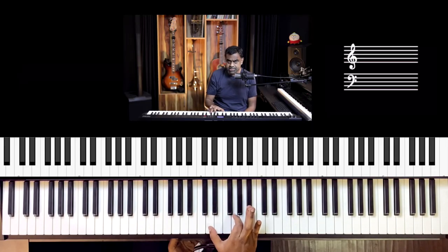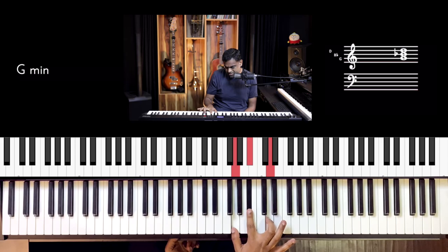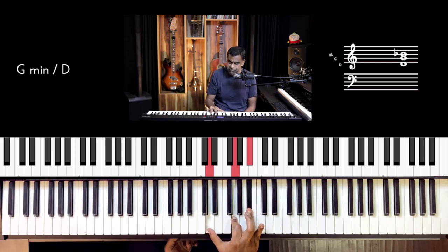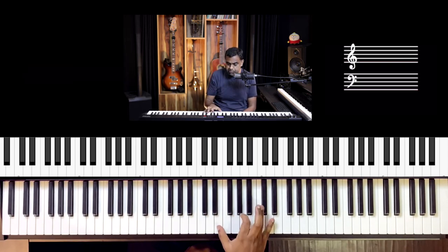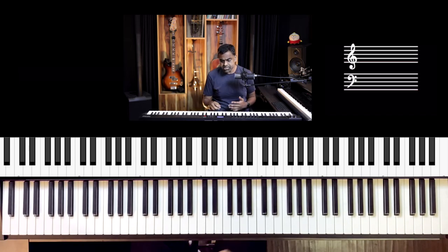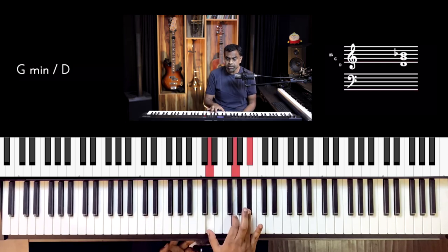To get started, in the right hand I'm going to take a simple G minor chord — D, G, B♭. That's going to be the right hand. We'll explore playing it in two rhythm styles: first the pulse of the song in quarter notes, which follows the tempo.